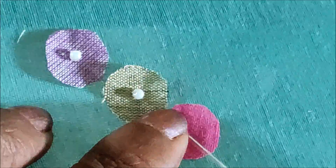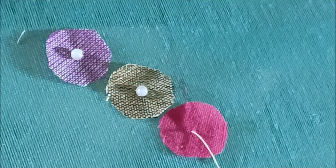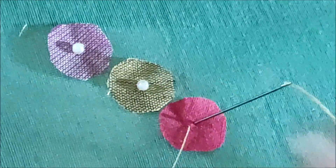Also try this for the necklines and sleeves designing as well. The design which I have shown has been designed for the blouse — like that also you can try it.